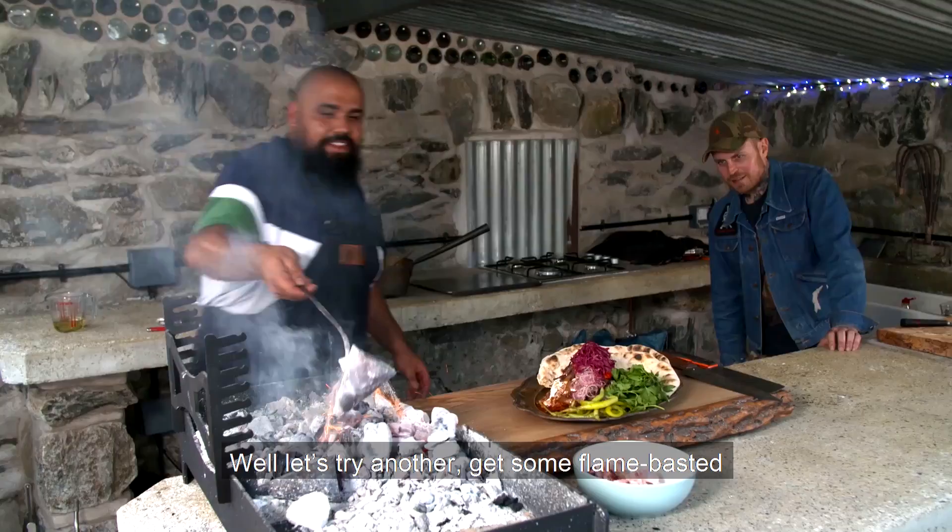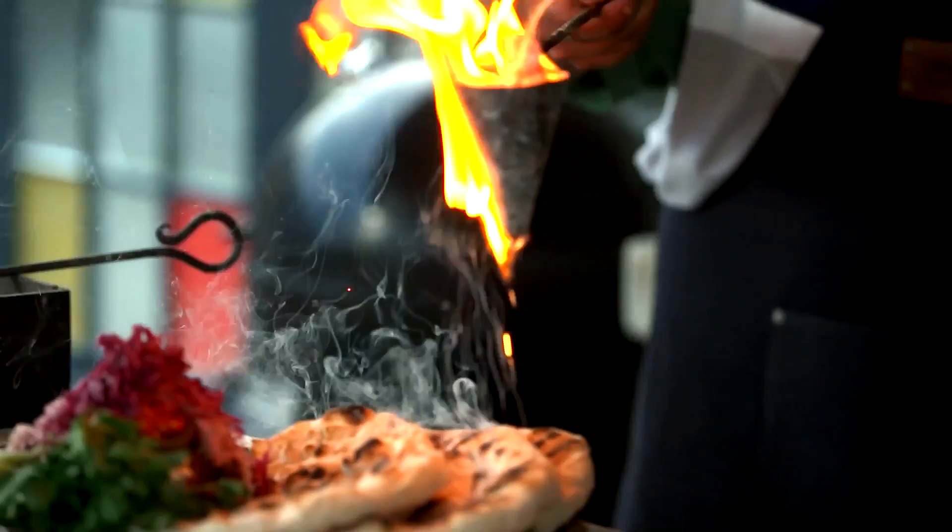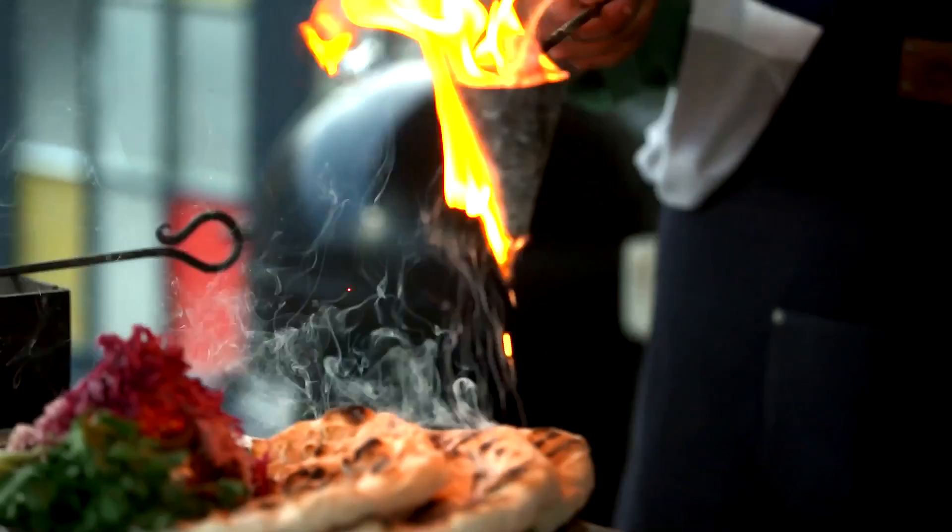Massive respect - that is special. That's a show-stopper. I'm well pleased with that. Let's try it in there - get some flame basting. Got to be quick! Flame basting, baby! It's just a little coating - that's all it needs.